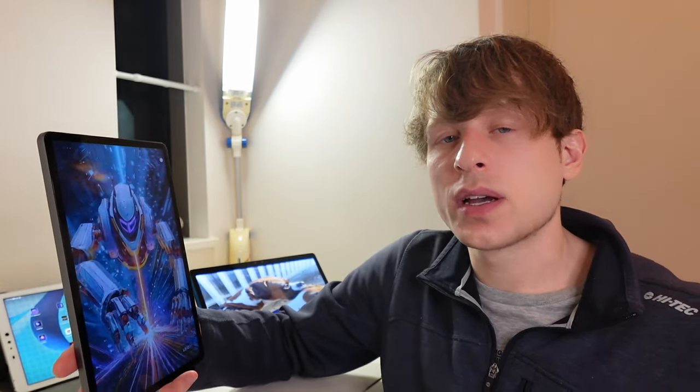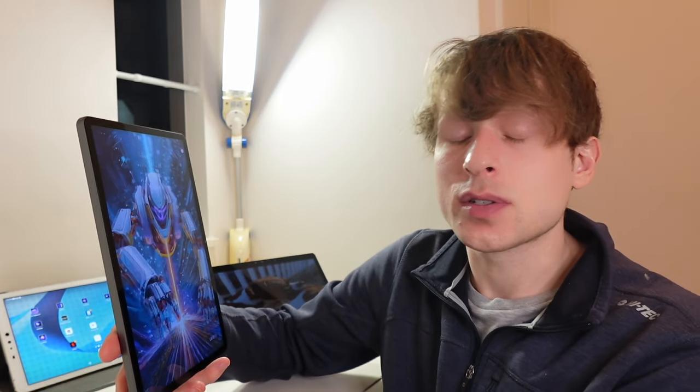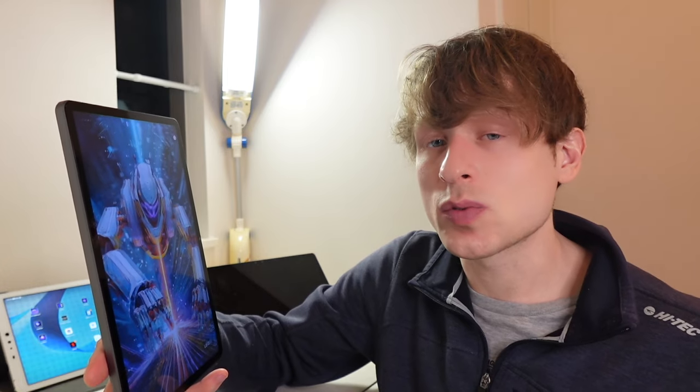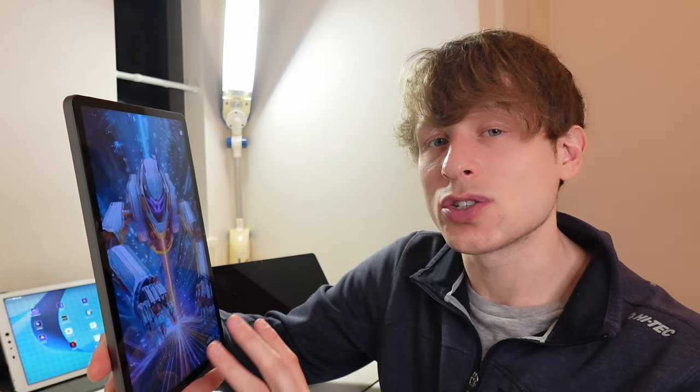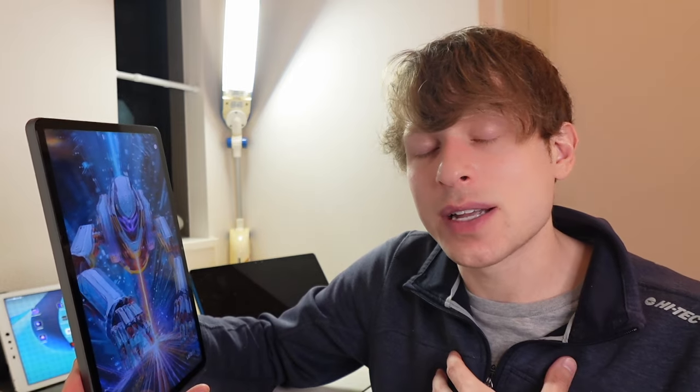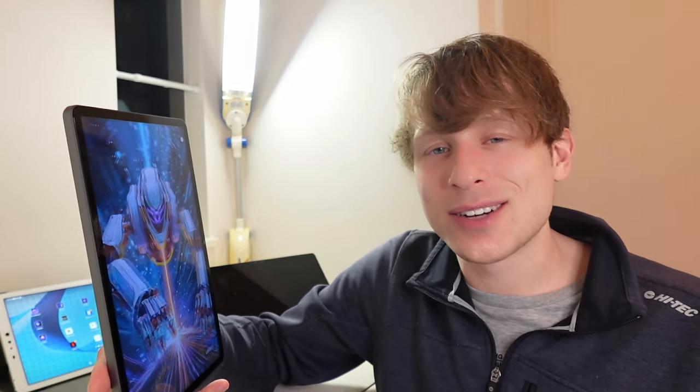That just about covers it for this brand new 3D tablet that I'm very fond of. If you think of any questions, let me know and I'll try to check it out for you. I hope having watched this video you have a good idea of whether or not this tablet is for you — it's not for everyone, but it's perfect for certain people. If you enjoyed this, give it a like and subscribe. I have more exciting content to come, including the NubiaPad 3D 2, which could blow all these tablets out of the water. I'm super excited to experience it and all the other 3D products that are going to storm the market over the next couple of years.